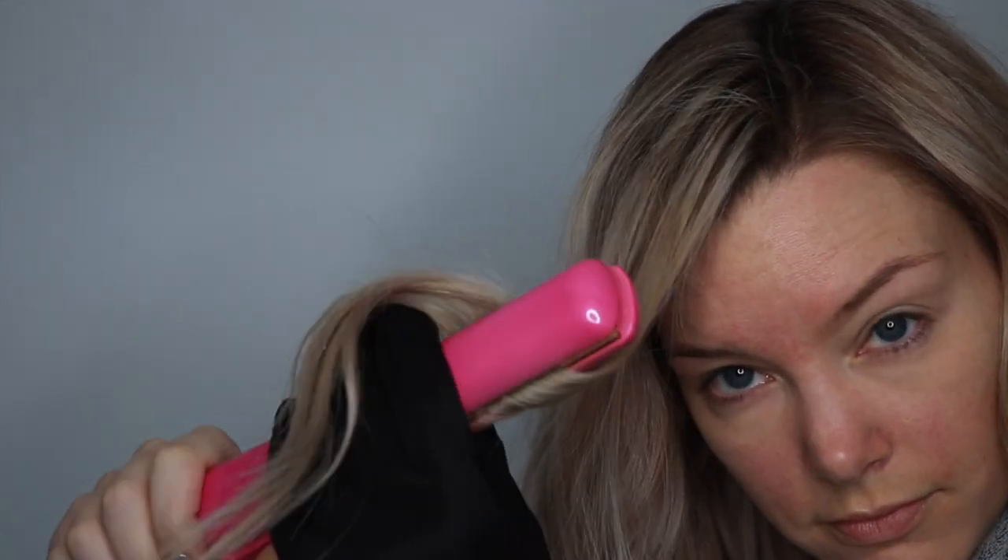If you have a protective glove that you maybe received with your straightener or with another curling iron, definitely put that on whenever you're starting out doing this. It'll make it so much easier — you'll feel much more comfortable knowing that your hands are protected.